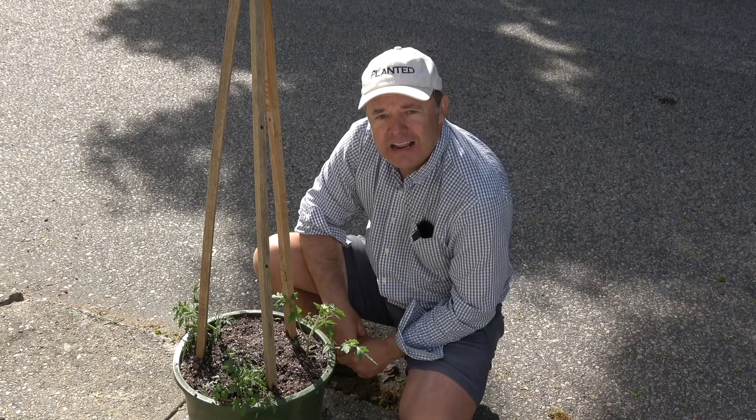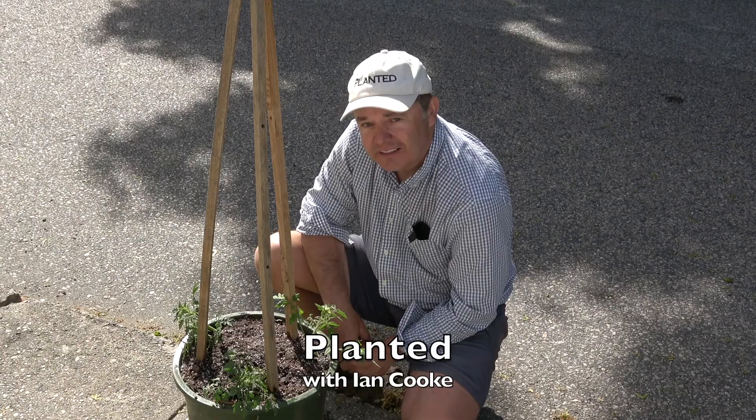My name is Ian and welcome to Planted. I'm on a mission to help you do more with plants, and in this episode I show you my magic tomato making machine.